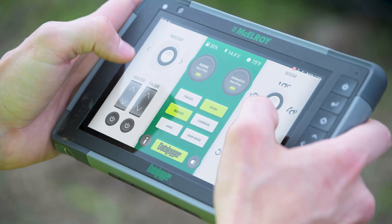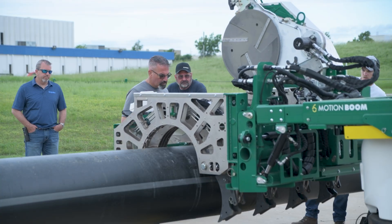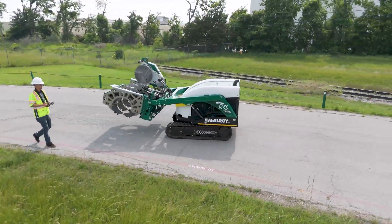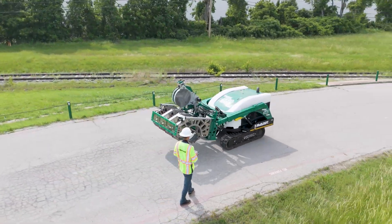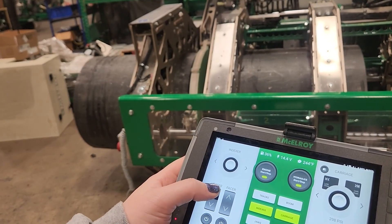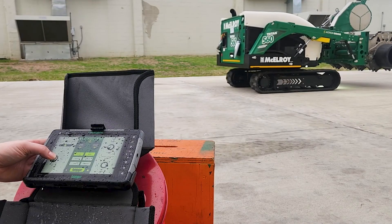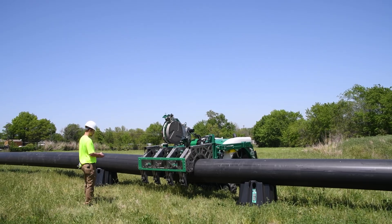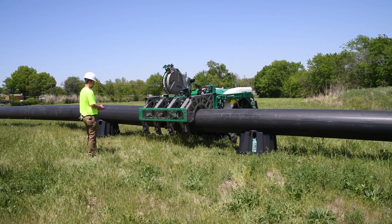The interface feels a bit like a video game controller — and that was definitely intentional. The goal is to make it so that ordinary people without a lot of training can just get up and start using it. It's different from any other product McElroy has made before, and they gave it plenty of development time in their testing facility to ensure it was doing what the user expected.